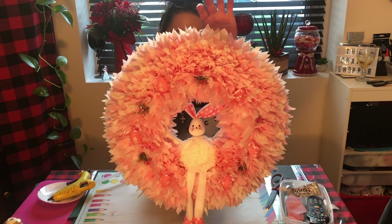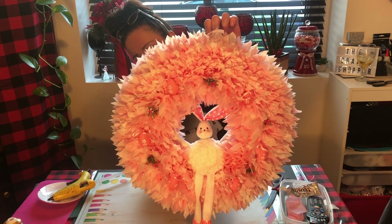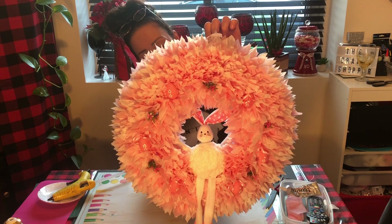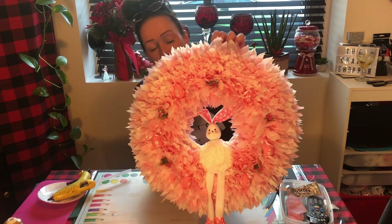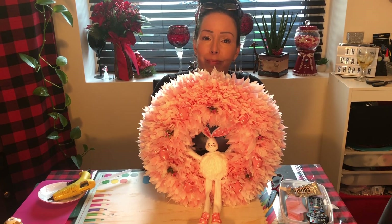Hi everybody, I'm back! I put the bunny on, added a little bit of the flowers and some eggs. I didn't want to put too much on because I think the wreath itself just looks so nice. If you have any questions please comment below, make sure you like and subscribe, and we'll see you in a couple of days — bye!